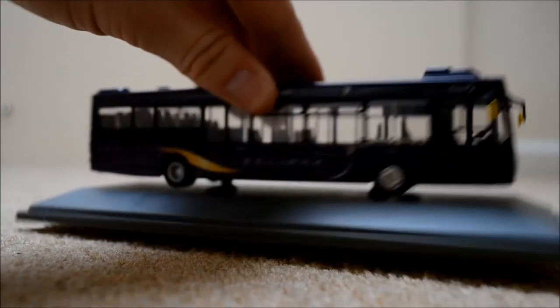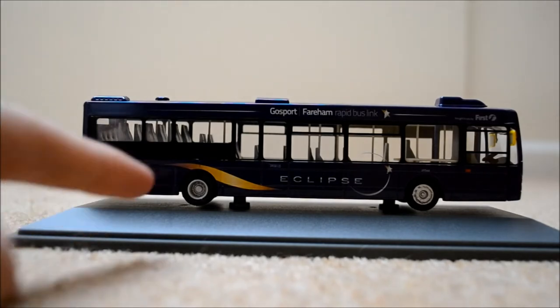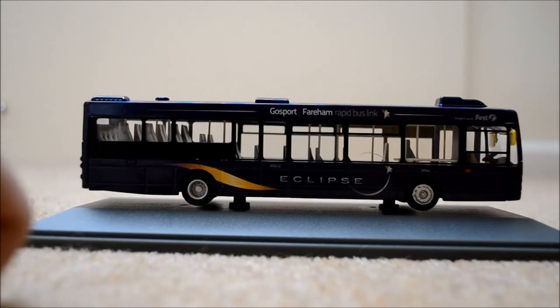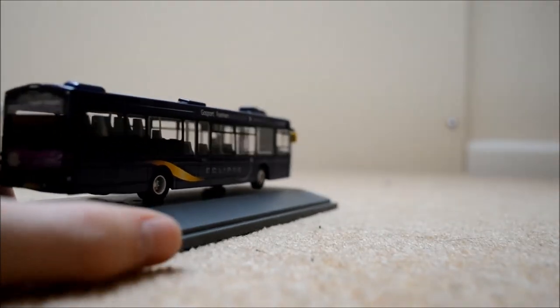Moving on to the first side — it's quite a nice livery. We've got the Eclipse branding which is a very nice livery, and at the top there we've got 'Gosport Fareham Rapid Bus Link'. If you look to the top right you've got the First logo as well, just to let you know it's run by First Group. It's kind of camouflaged into the bus, but we do have of course an emergency exit door just there.